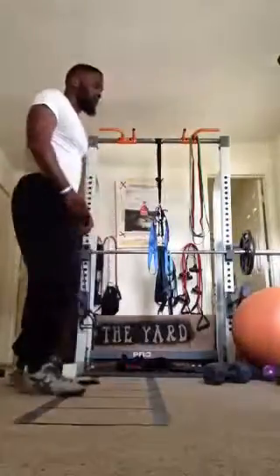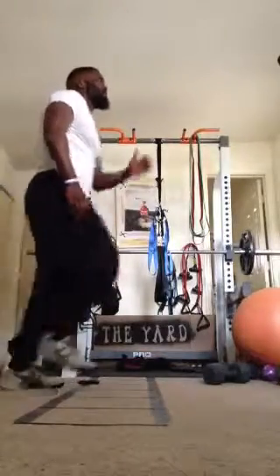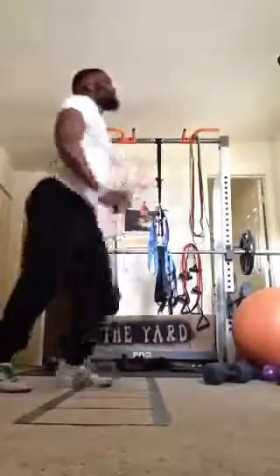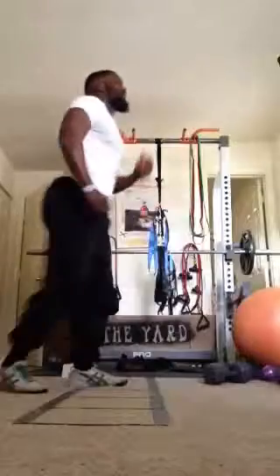We go on to our yard workout portion. We have step ups. If you don't have access to a bench or a curb, all you're going to do is step. Make sure we drive that knee up.